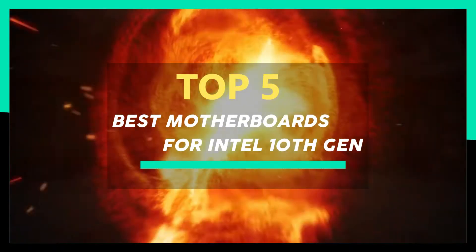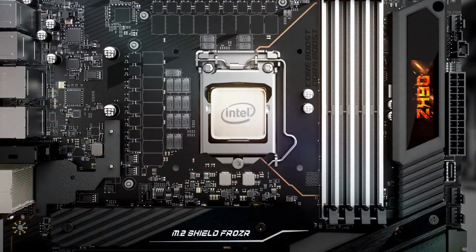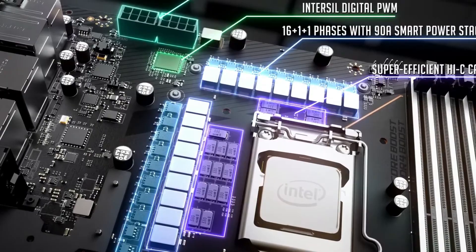Hi guys! In this video we take a look at the best motherboards for Intel 10th Gen. When you're planning to build a brand new PC, starting with a solid motherboard is essential. This is something you'll really want to research, especially if you're planning to run with one of Intel's new 10th generation processors.